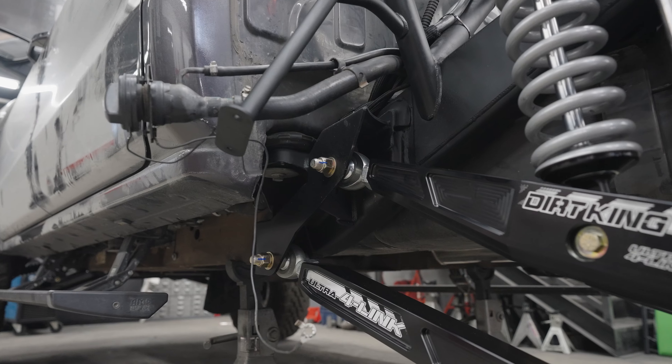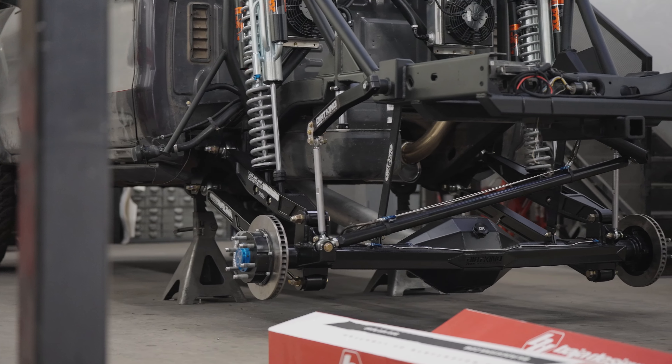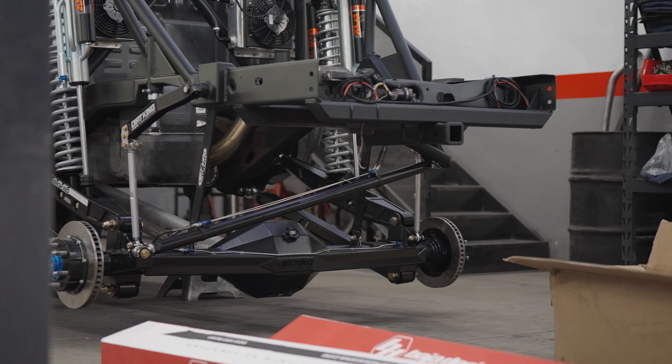It's going to come with your link pivots as well as all your axle tabbing. It is going to come with a fixture to help you set up the bed cage and upper shock mounts, as well as a fixture for the axle tabbing.